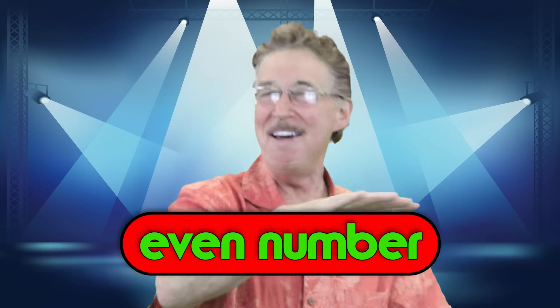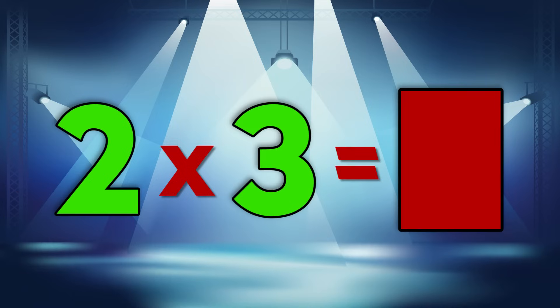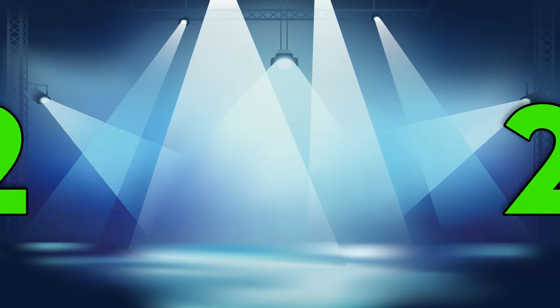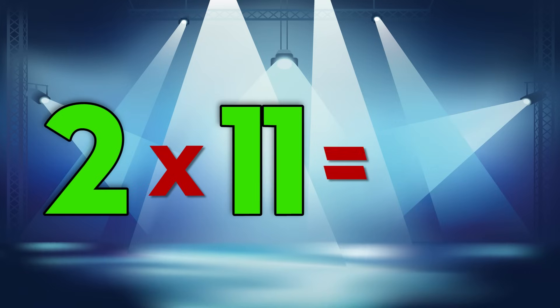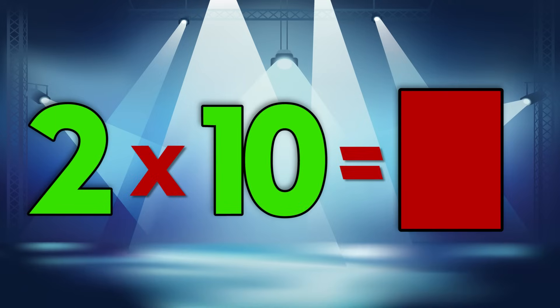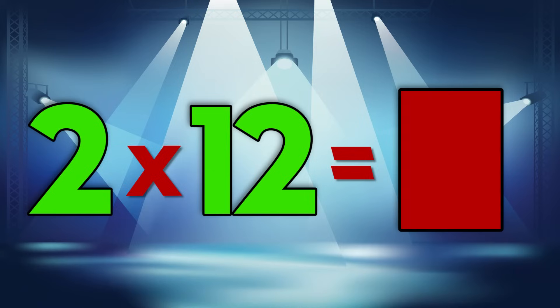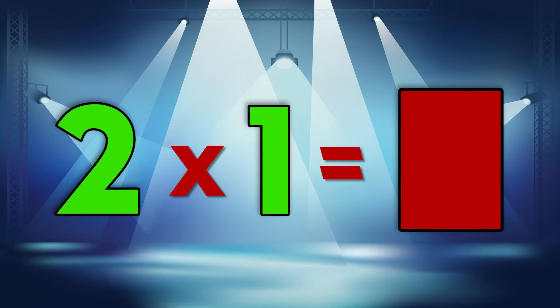Don't worry, don't sweat, don't even wonder. When you multiply by 2 you get an even number. You do it, do it on your own right now. 2 x 4 is... 2 x 3 is... 2 x 9 is... 2 x 2 is... 2 x 5 is... 2 x 8 is... 2 x 11 is... 2 x 6 is... 2 x 10 is... 2 x 7 is... 2 x 12 is... 2 x 1 is...